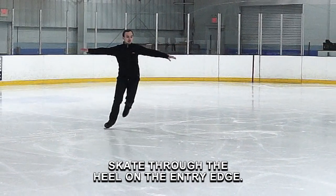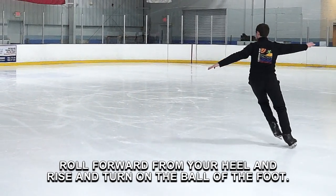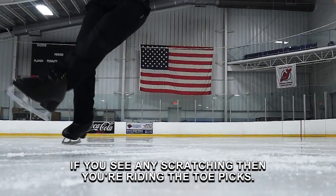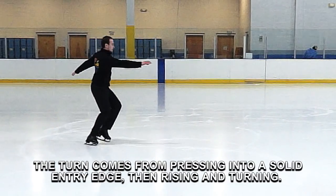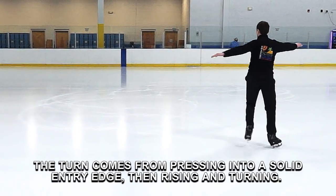Skate through your heel on the entry edge. Roll forward from your heel and rise and turn on the ball of the foot. Then exit skating through the heel. If you see any scratching, then you're riding the toe picks. If you see skating, then the turn was forced. The turn comes from pressing into a solid entry edge, then rising and turning.